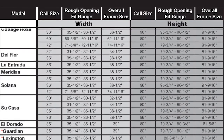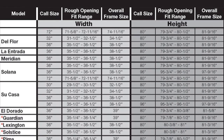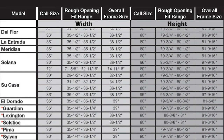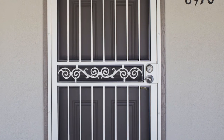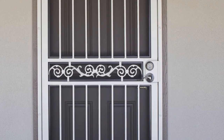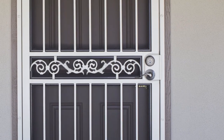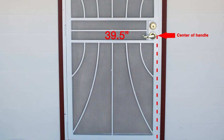Regardless of which model you have chosen, it's best to check for potential hardware interference issues at this point, as it may impact which hardware you choose for your security door. Standard security door handle height is 39½ inches. To check for potential interference with your main entry door handle, measure from the threshold to the center of the handle on the existing entry door. A measurement within 38½ and 40½ inches may result in interference.